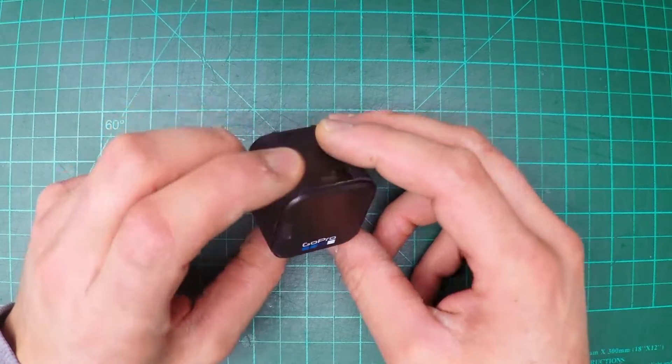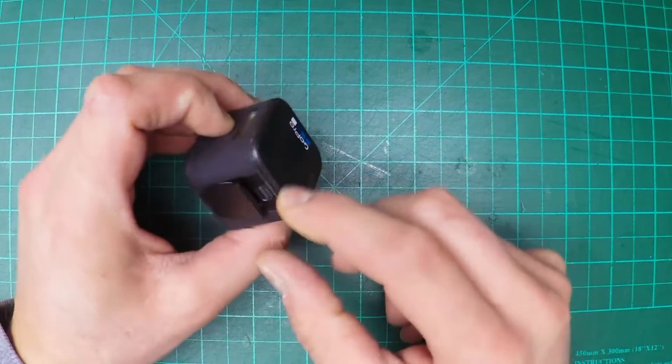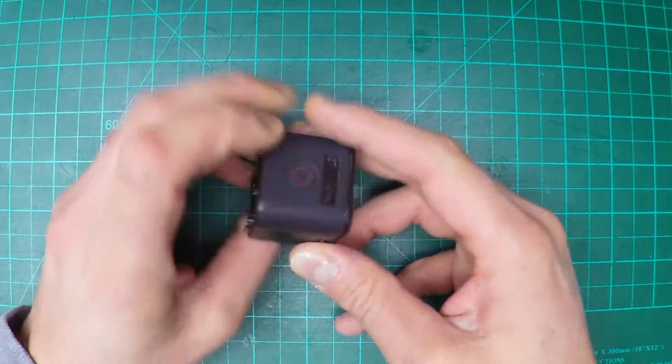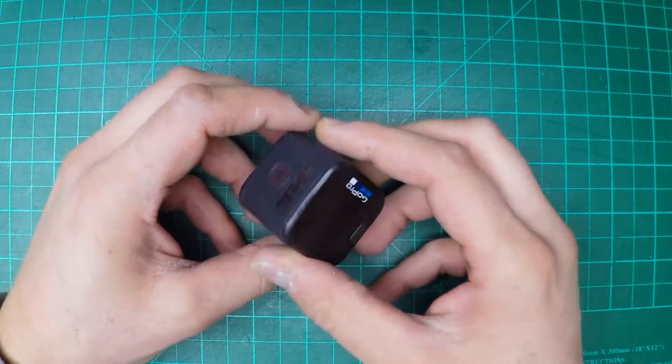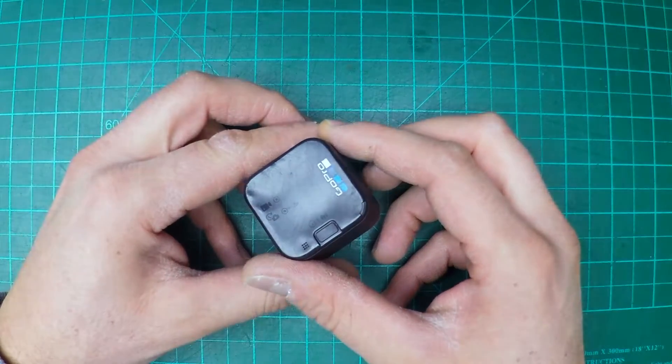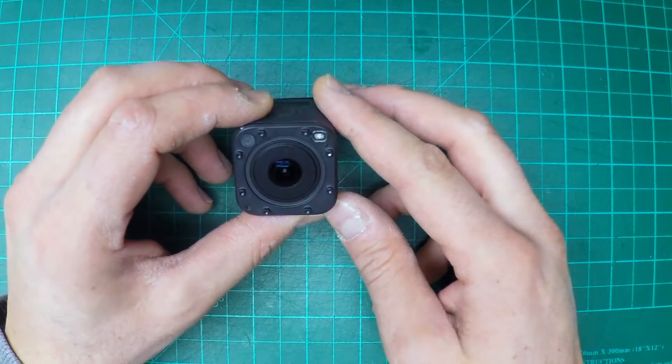Just so everybody knows, this one does work. I have an SD card in it right now. If I turn it on, the light comes on — it should be recording right now, so you can see me right now.